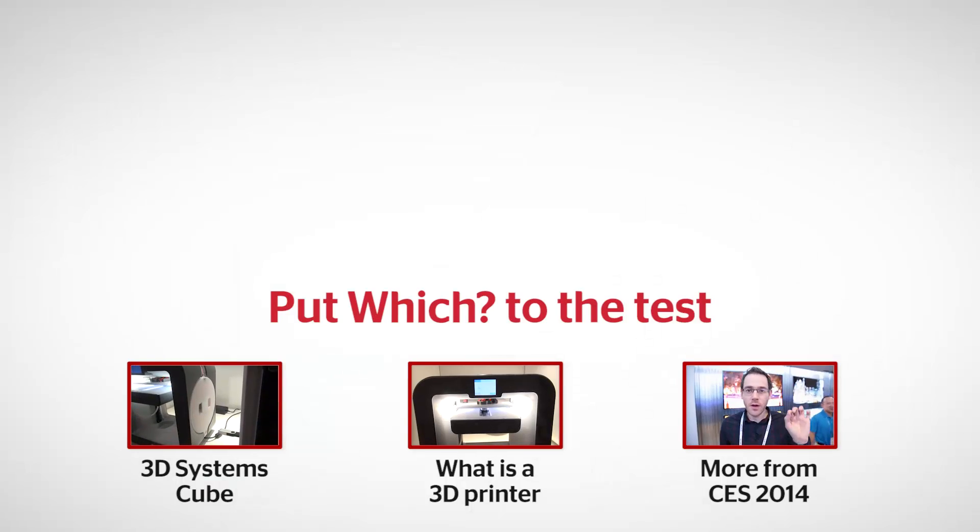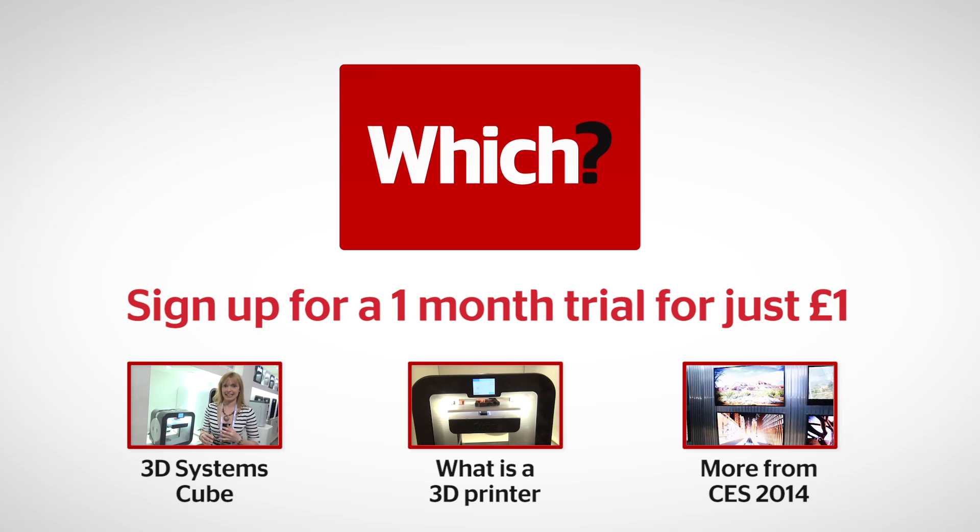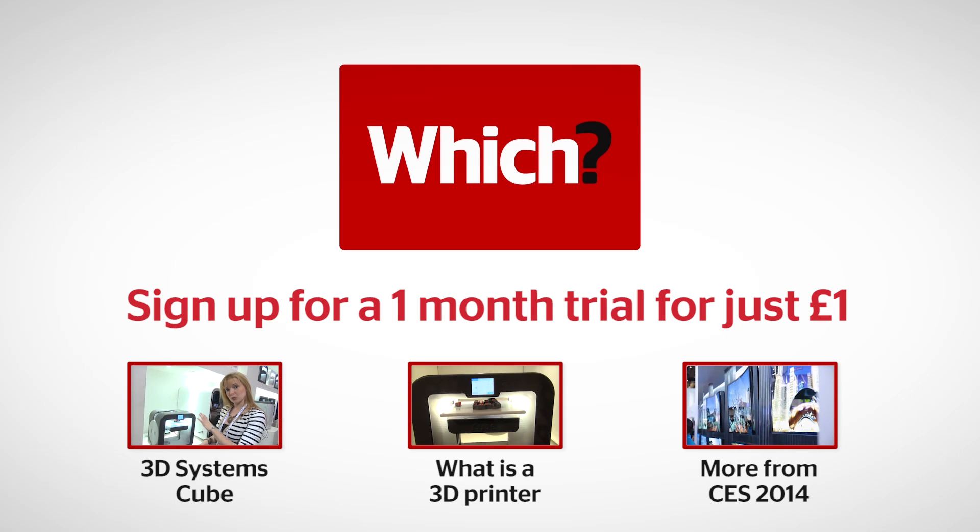So that's the Cube 3D printer. If you want to find out more about 3D printing products at CES, go to which.co.uk. Click on the links below for the full review of the 3D Systems Cube, our advice guide on what is a 3D printer, and more from CES 2014.